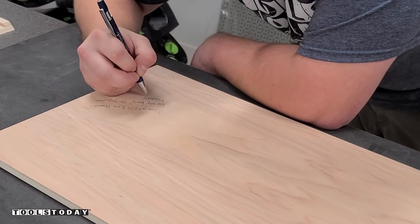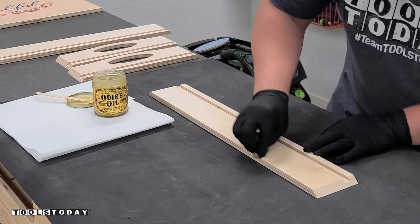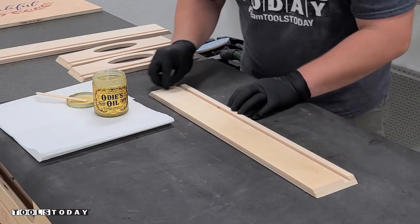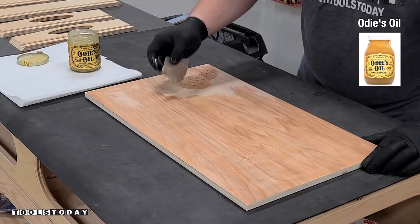Now we can move on to writing on the bottom of the tray — I do this on basically every project I make for the family as a way to look back on it. Then I'm adding Odie's oil to the inside surfaces of all of the tray as well as the bottom of the tray, so it'll all be protected from glue as we're gluing things up.